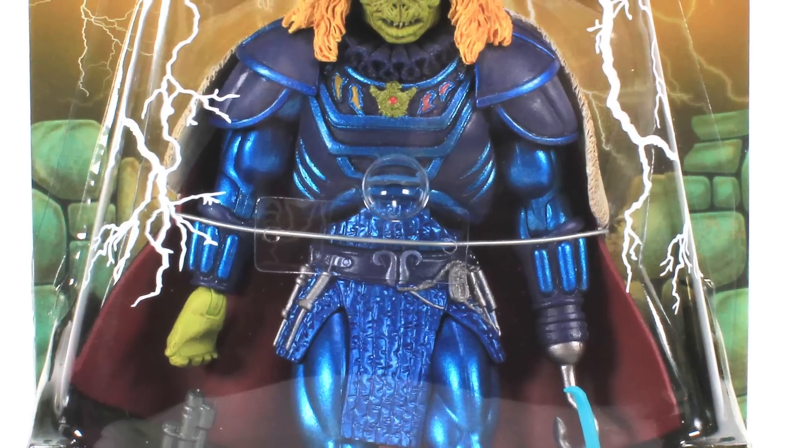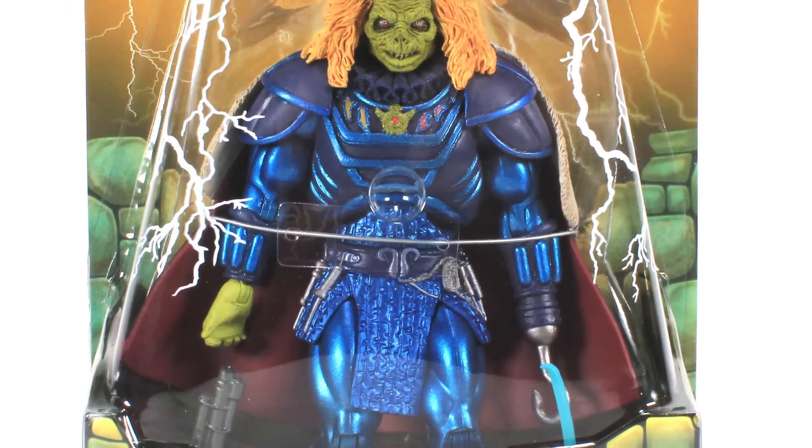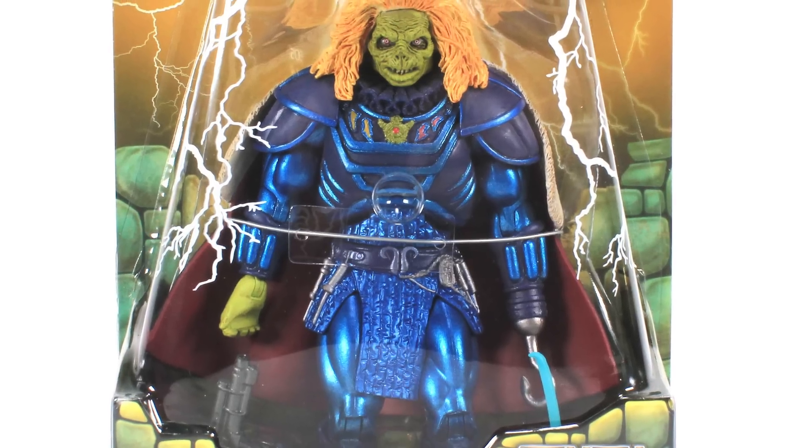Hey guys, I'm Pixel Dan and this is a review of the Masters of the Universe Classics Karg.